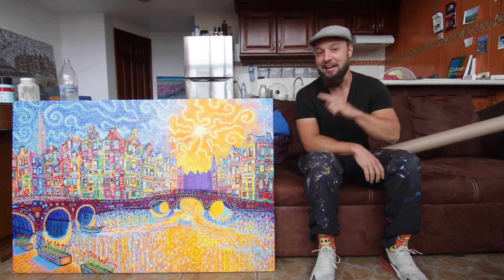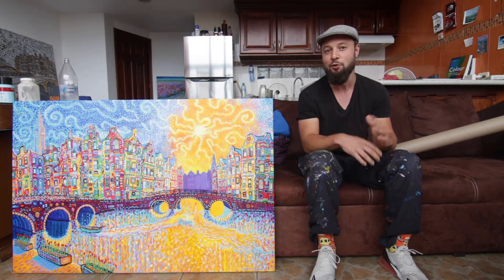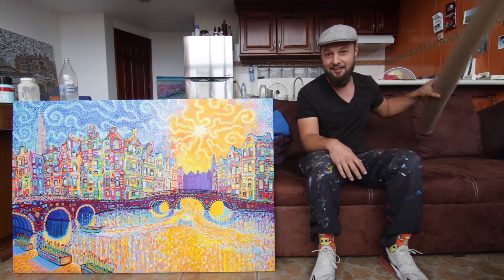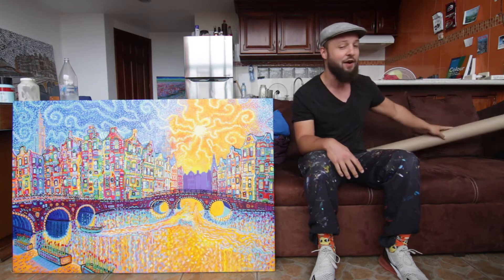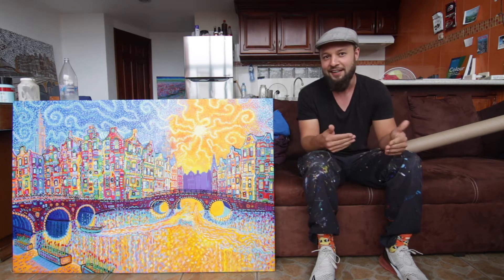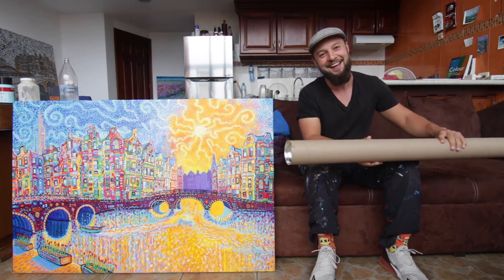Hey, my name is Camille and today I'm going to be shipping this painting. But I'm not going to ship it this way because it's quite large and that would cost a lot of money. So I'm going to ship it in this tube. In this video I'll show you how I take the painting off the stretcher bars, roll it up securely, and put it in the tube ready for sending.